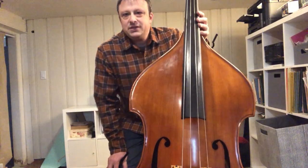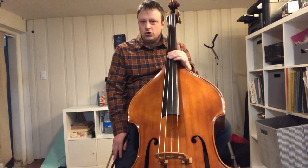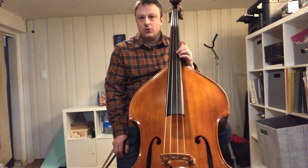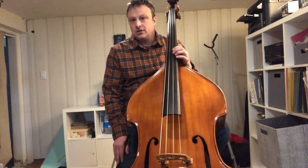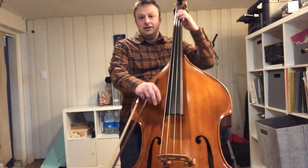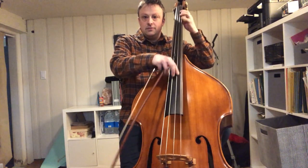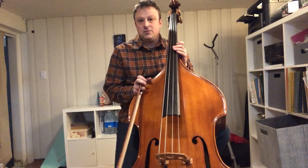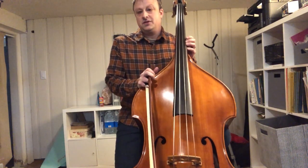My typical day in the BSO involves rehearsing with my fantastic colleagues and playing generally four rehearsals a week and four concerts a week. We play a lot of different repertoire from the winter BSO season, then into the holiday pops and spring pop season. And then we go to our wonderful summer home in Tanglewood, out in the Berkshires in western Massachusetts. If you haven't been there yet, I strongly recommend you go — you can sit out on the lawn, eat some cheese, read a book, and listen to some Mozart. It's a wonderful way to experience the BSO.